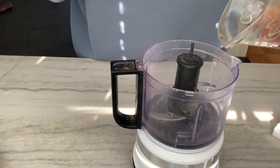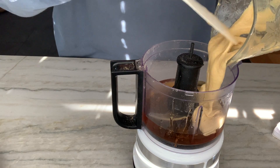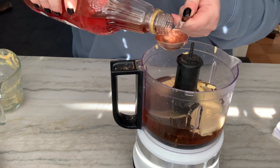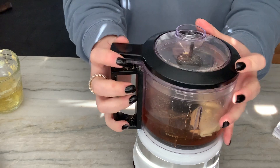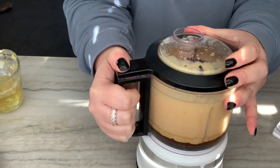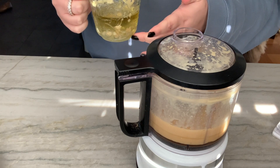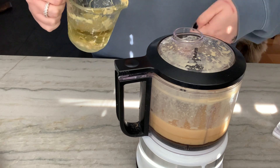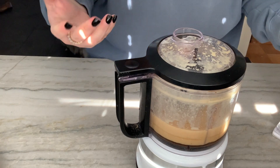First in: water, honey, Dijon mustard, some red wine vinegar, and salt and pepper to taste. Pop the cover on and blitz until combined. Once it's pretty smooth I'm going to drizzle in the oil — I have half olive and half vegetable because I don't want it too olivey. If you're doing this by hand you'd slowly whisk the oil in a very thin stream. I have my little spout here, so I'll just incorporate that so it all emulsifies nicely.